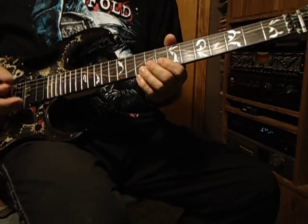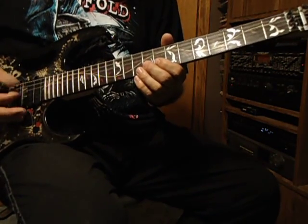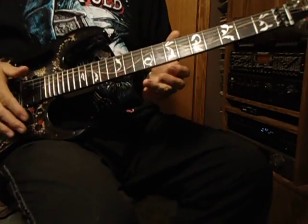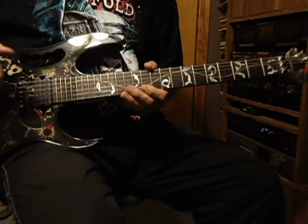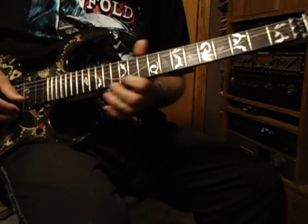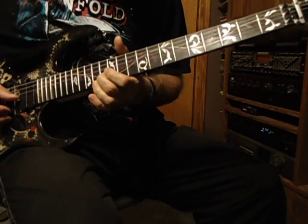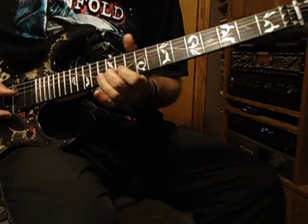And if you want you can hit a pinch harmonic — I can sort of get it out of pick. So, playing the whole thing again for you, there.